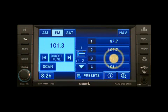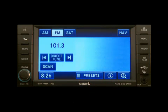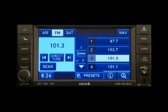Touch and hold one of the preset soft keys in the list to the right until you hear a confirmation beep. You can use the Page soft key to scroll through the list of presets. If the preset list is not displayed, press the Preset soft key located in the bottom line of the screen.